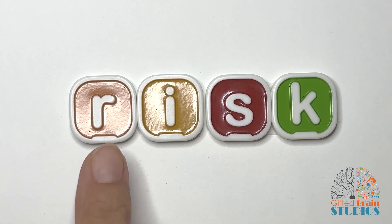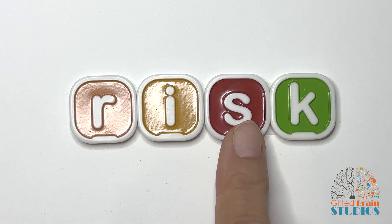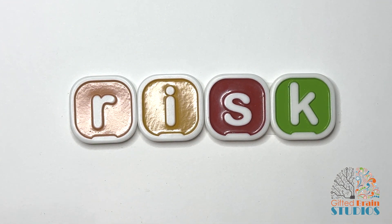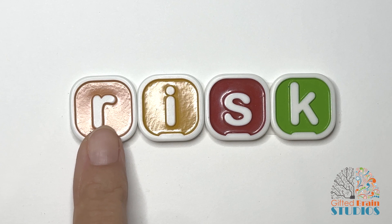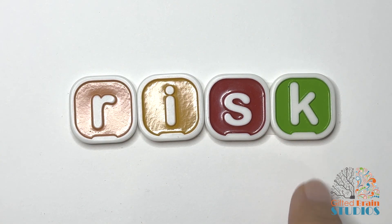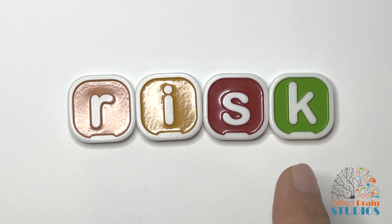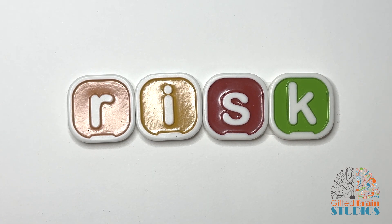Tap and stretch your new word. Risk. Tap and stretch. Risk. Say it fast — risk. There's a game called Risk, and to take a risk means to take a chance.